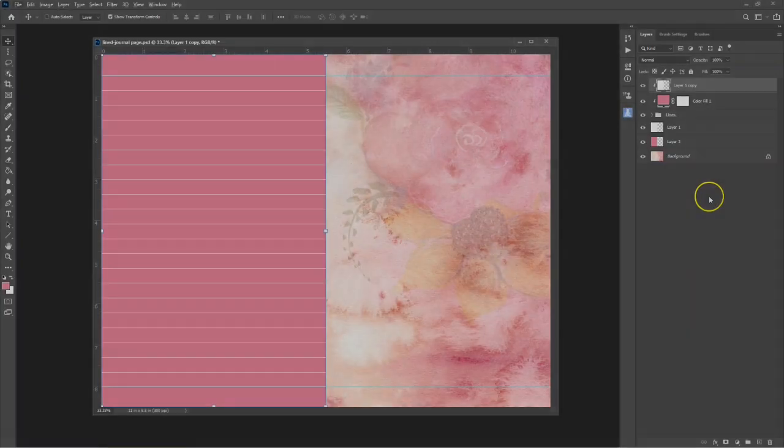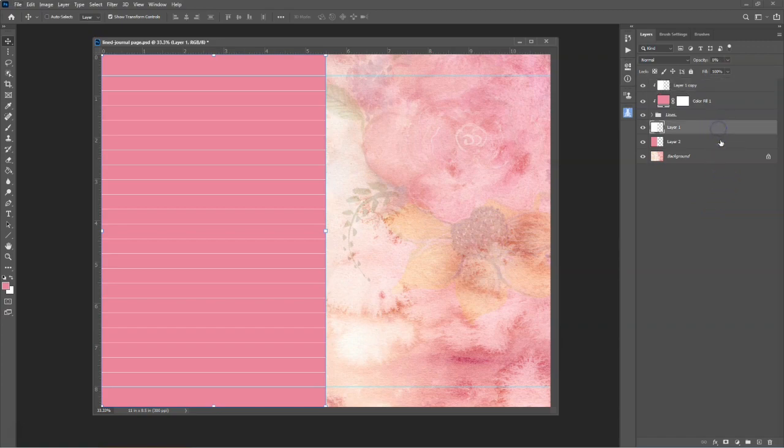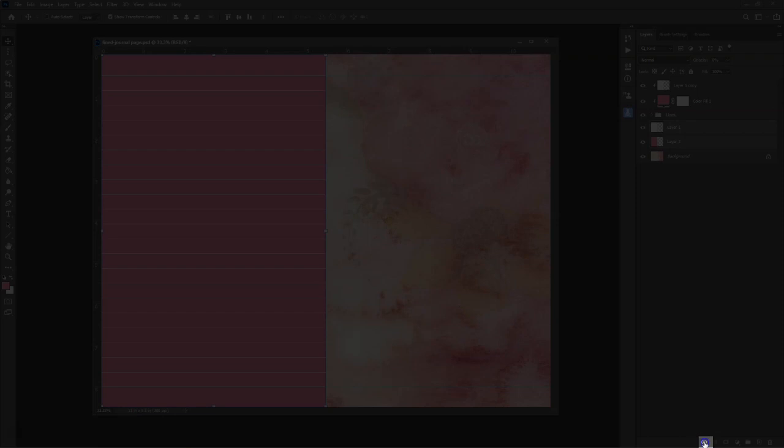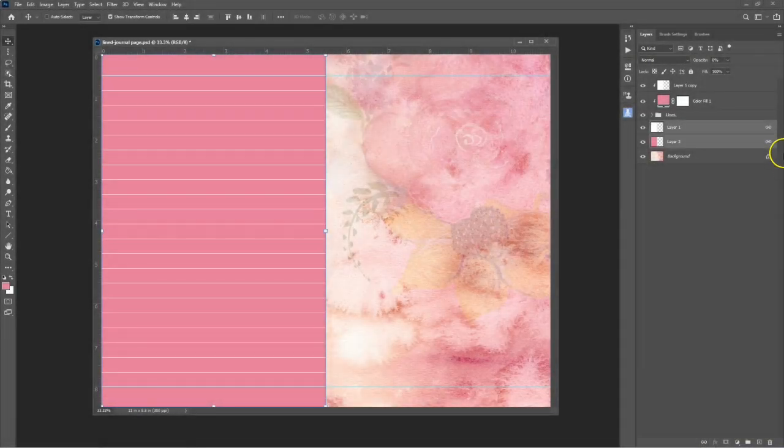To create a border around the writing page, select the pink layer and the white layer above and link them together using the Link Layers icon. Now, if you resize or move one of those layers, the other will resize and move also. Make two new guides — position one guide half an inch in from the left and the other guide half an inch in from the center. Resize the pink and white layers to fit within the guides.